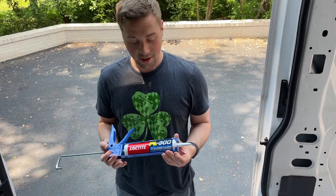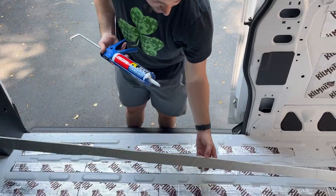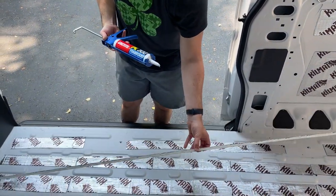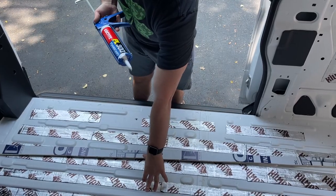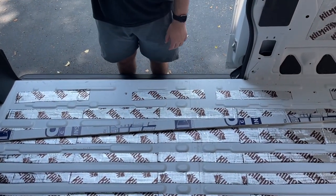Here we have our Loctite foam board adhesive. We're going to put it on the bottom of this polyiso board that we cut to the length just in between the ridges. We're going to do it across the whole thing and then fill in the rest with gaps and cracks.